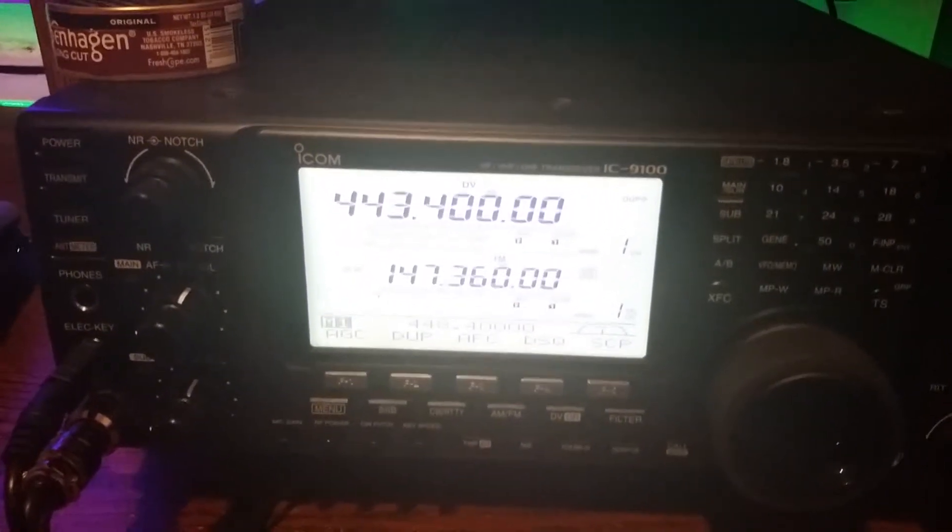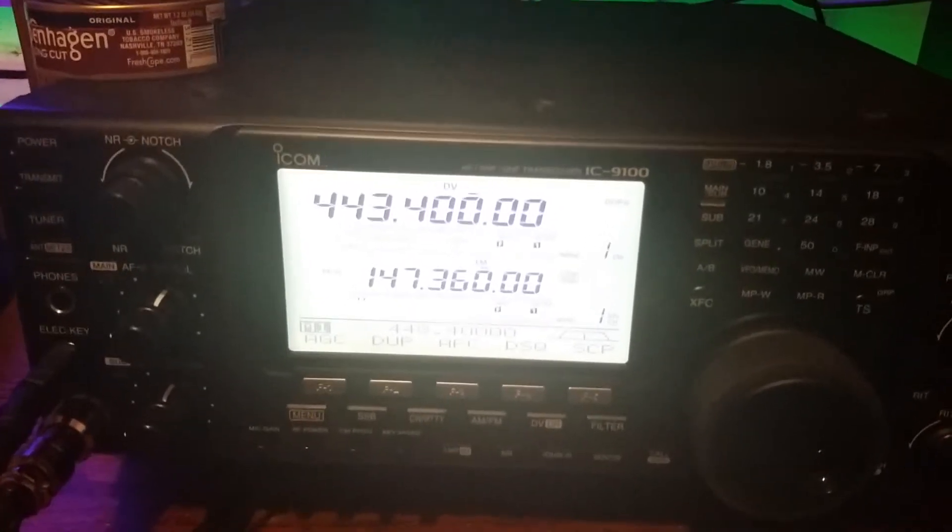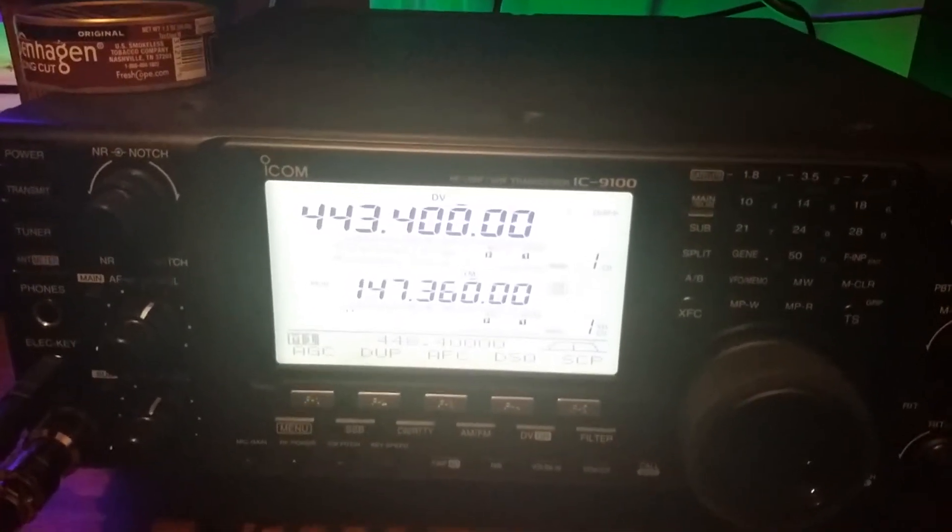This video is for John to show him how to program a first generation D-Star transceiver.